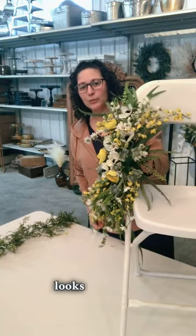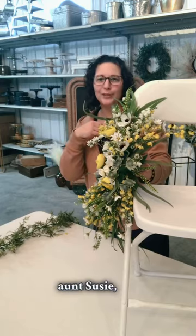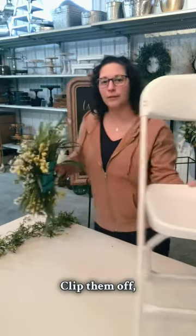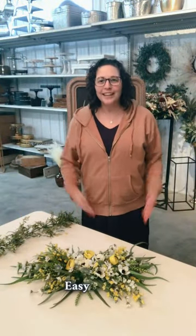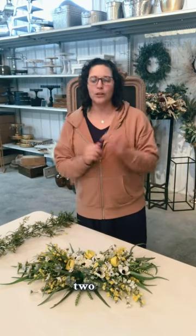Pull it snug and it looks beautiful. Now you can just say, 'Aunt Susie, can you grab all the aisle markers off the chairs and bring them to the reception and put them on the tables?' Clip them off, head over to the reception, drop them on the table. Easy as that. Now you've used this swag for both your ceremony and your reception, saving you lots of money because you're only purchasing the one product for two uses.